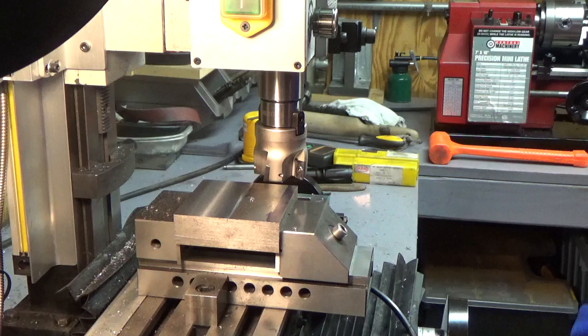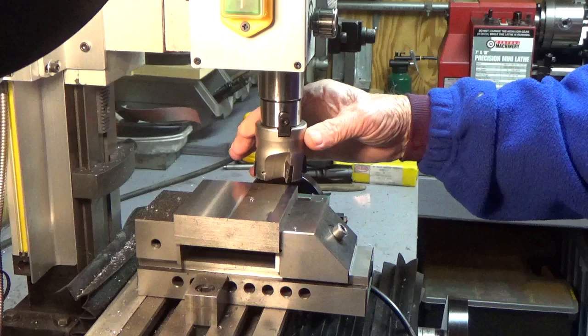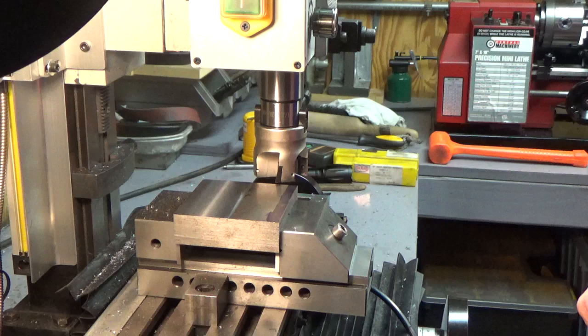Good morning. It's a little bit cool out here in the shop, about 12 degrees Celsius, and I thought this short video might be of interest to somebody out there. I recently purchased a face mill from China — it's 50 millimeters, which is about 2 inches. I made a couple passes with it and was impressed with how quiet it ran and what a nice job it did, so I just wanted to share that in a quick video this morning.